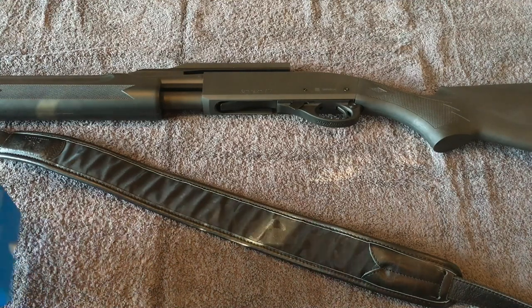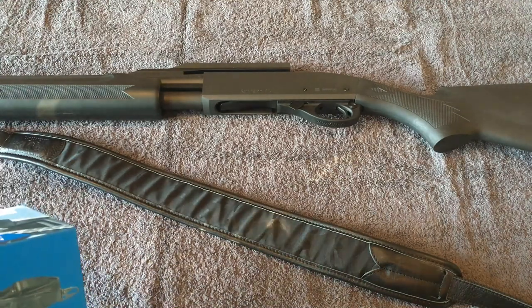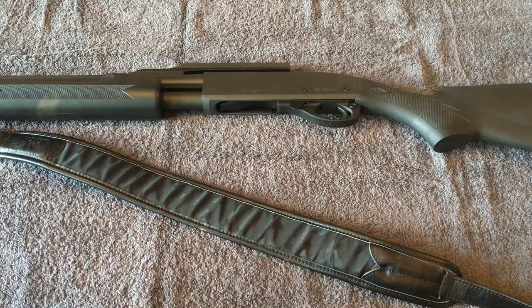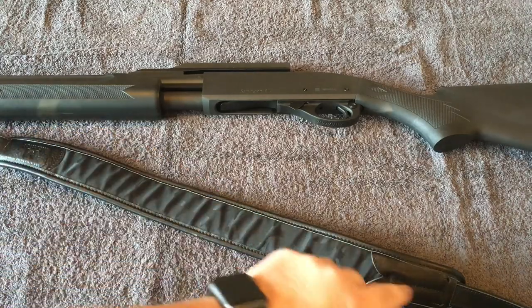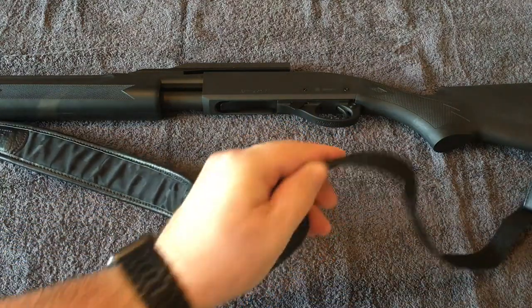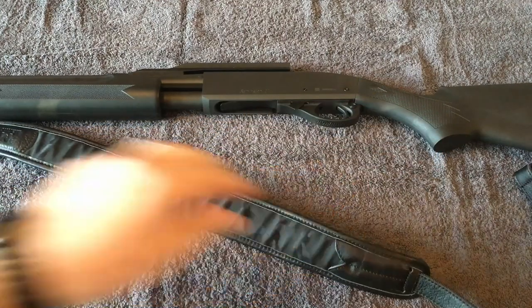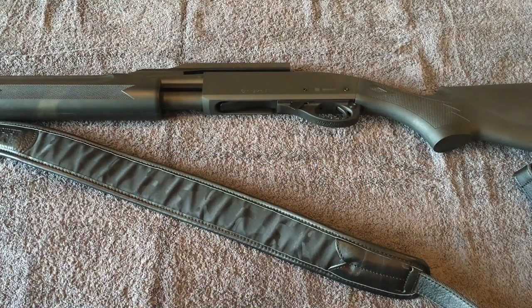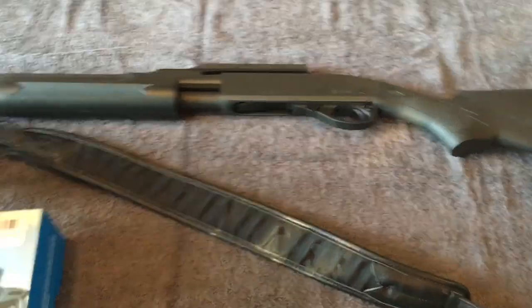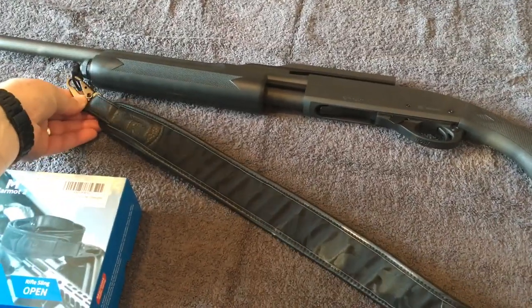Reading just off their box real quick: it is adjustable from 39 to 46 inches. It does have some leather — leather around up through here and down through here — although it's nylon on one side and leather on the other side. It's supposed to be sweat-proof and rain-proof.